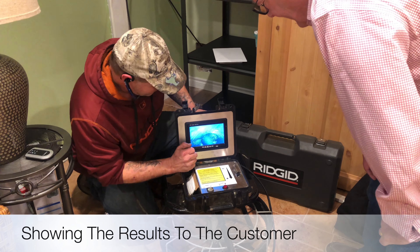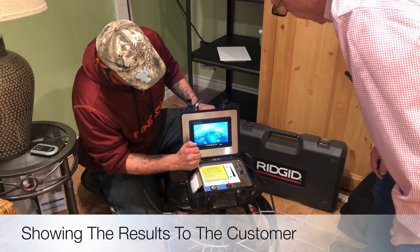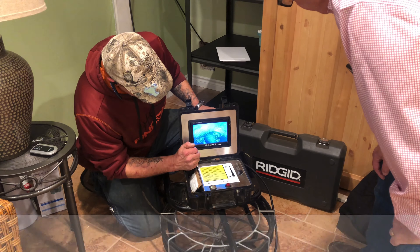I'm going to pull it back out and see what else is in there — right where it's supposed to be.